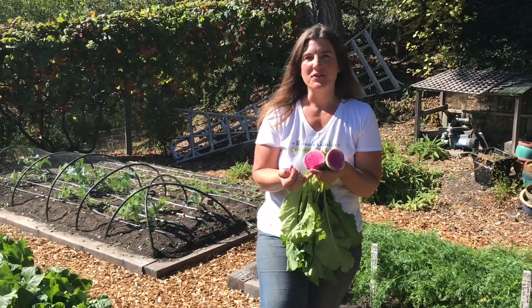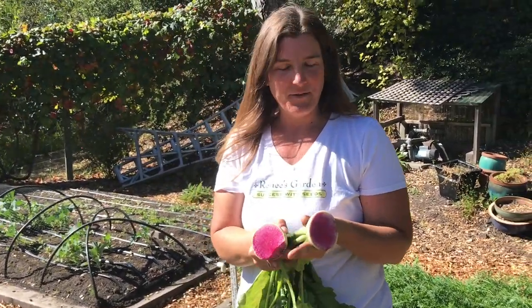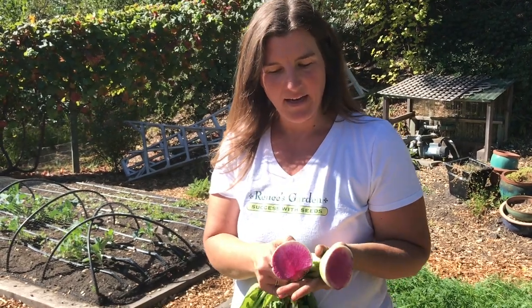When you harvest, clean them up real good. These store for quite a while in the refrigerator — for about a month, they'll be good to eat. You can see when the watermelon radish are fully mature, their colors are fully developed. This is why we call them watermelon radish, because they're green on the outside and beautiful watermelon pink on the inside.